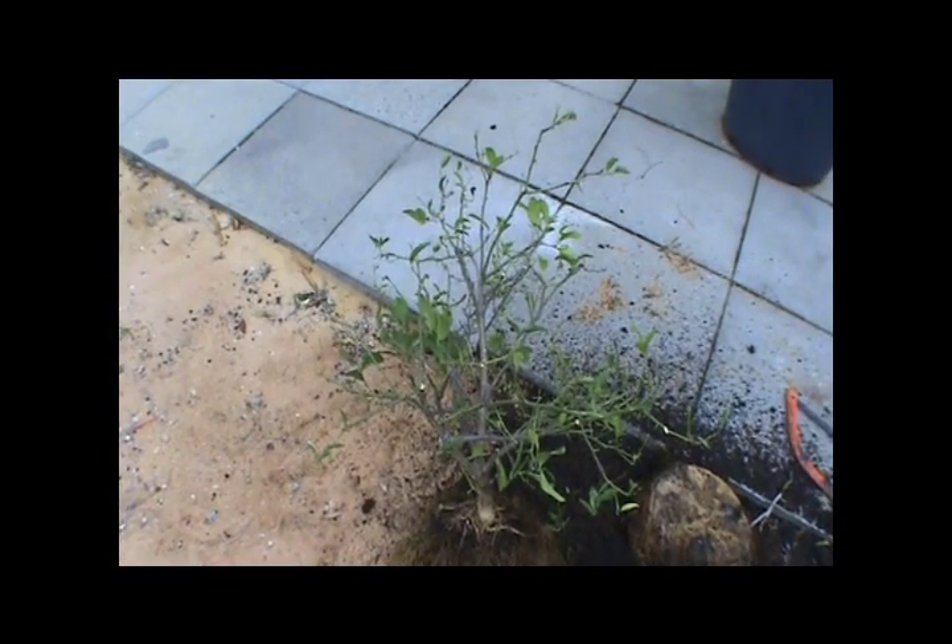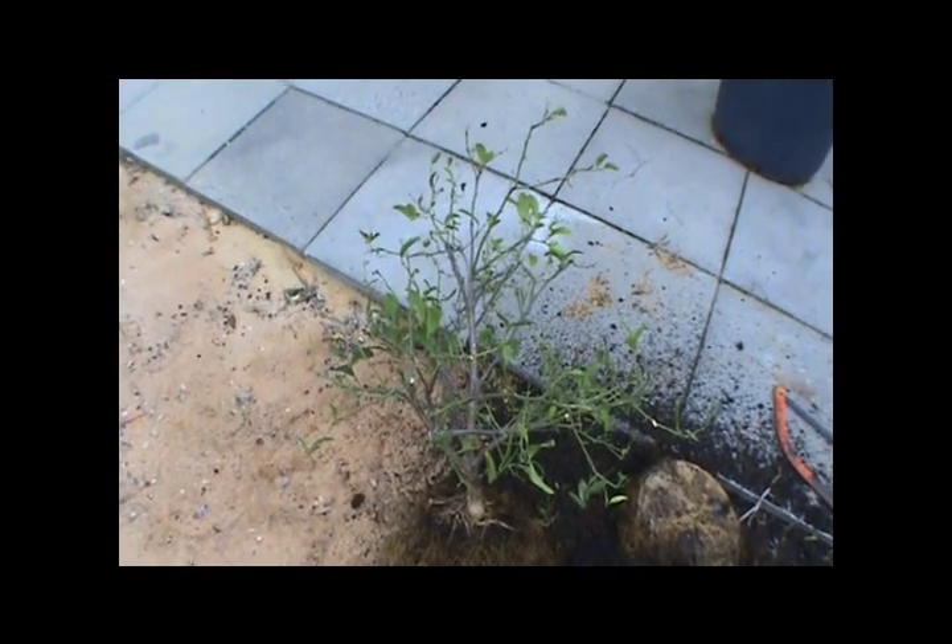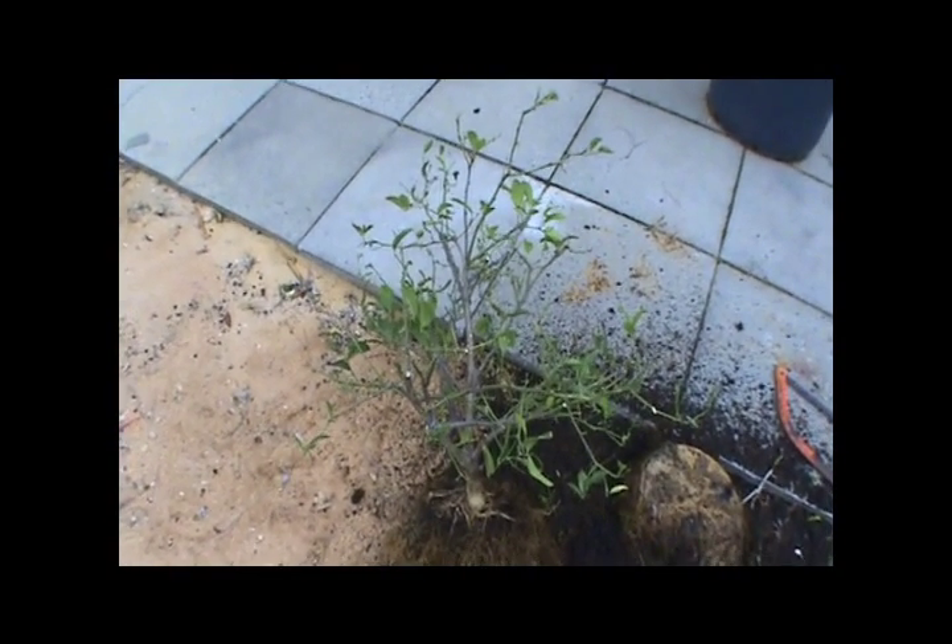This is my rather sad-looking lemon tree. It's a dwarf lemon — I think it's a Lisbon or a Maya lemon. I'm not sure which; I can't remember. I'll have to have a look.